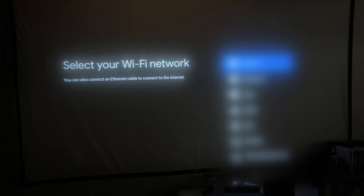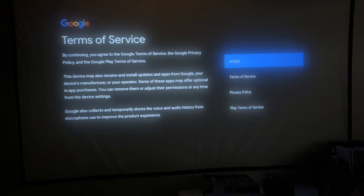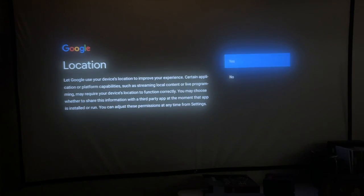It wants me to set up my Wi-Fi network. This supports 2.4 GHz and 5 GHz Wi-Fi, which is a nice feature. We're connected to the internet. It says to sign in to get new apps, recommendations, movies, and more from Google, so I'll sign in. I logged in with my Google account and it sent two-factor authentication to my other device. I accepted that, accepted the terms, and chose not to share my location.